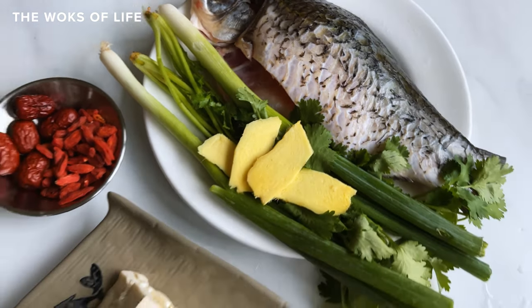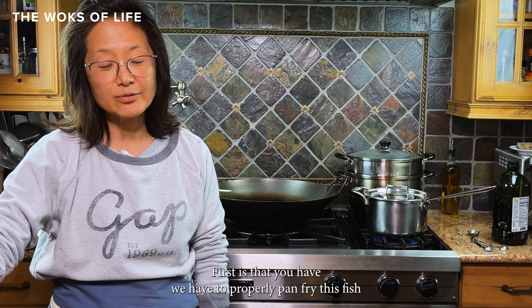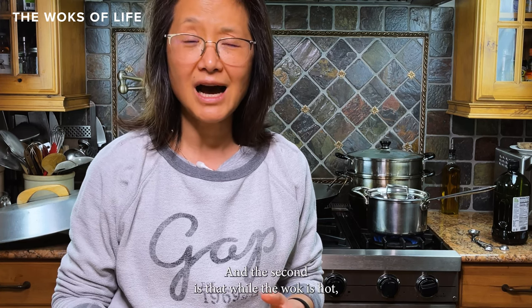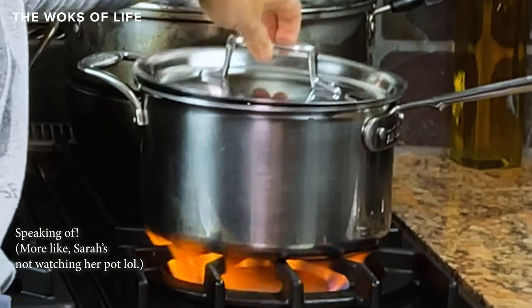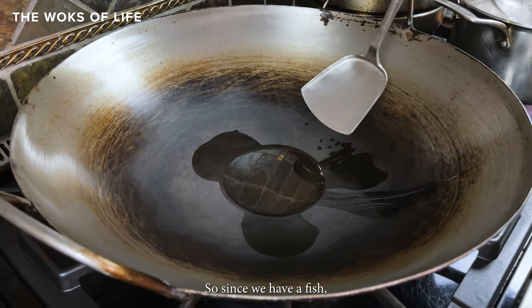And goji berry and ginger — it is known to help with milk flow. There are a couple of keys to make this soup milky. First, we have to properly pan fry the fish until the skins are golden brown and make sure that we don't break the skin. Second, while the wok is hot we have to add boiling water. Those are the two key factors to making this soup milky.